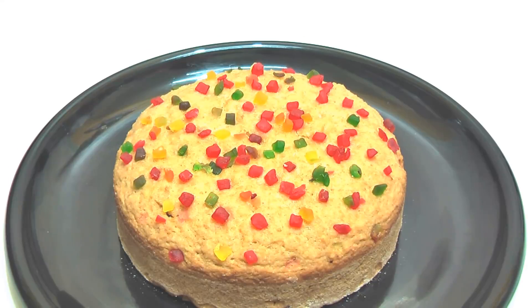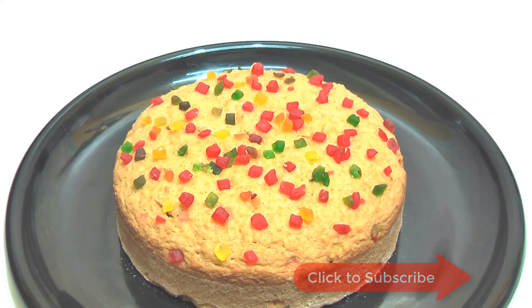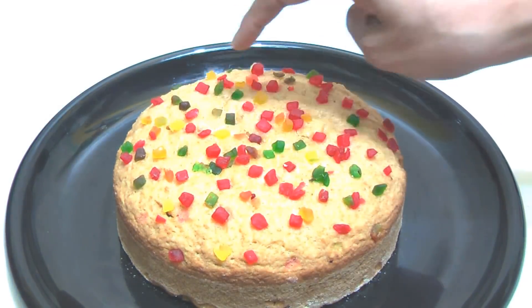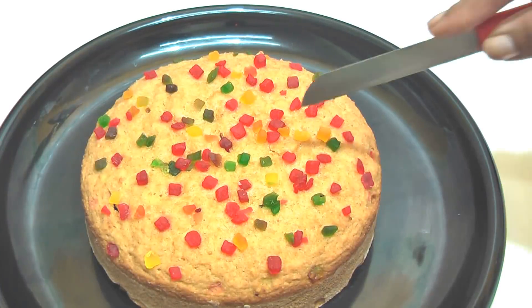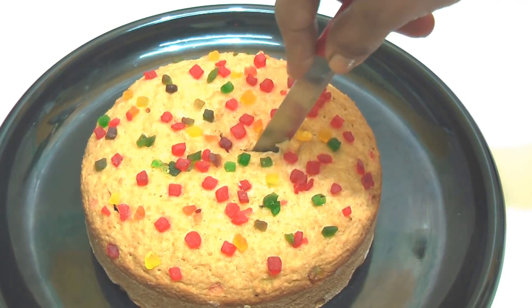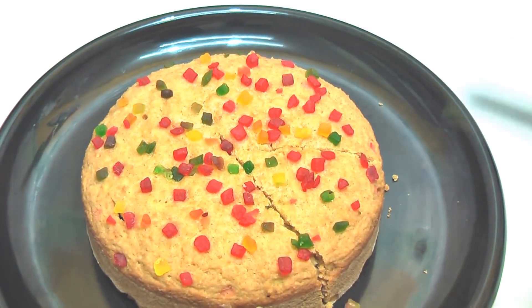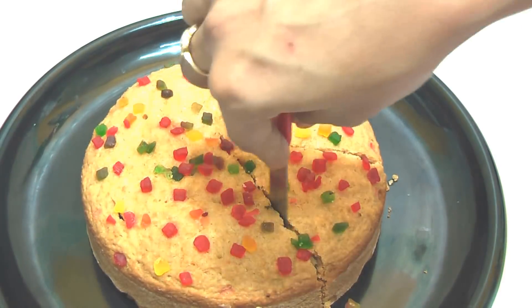The cake is ready. Please try this instant bread cake in a cooker. You can see how fluffy it is. I will cut it. Look how fluffy and soft it is inside.